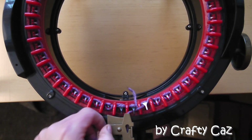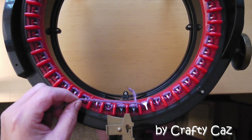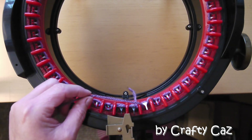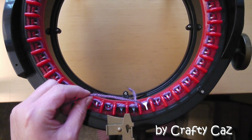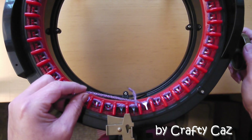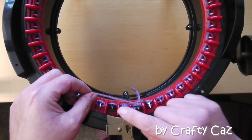Now I'm going to run you through the pattern sequence for this particular beanie. This sequence is specifically for the Addi 46. I will also run you through what to do for the Centro 48 at the end of this sequence. Right, we're going to start with wrap two from needles one and two.